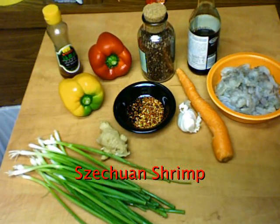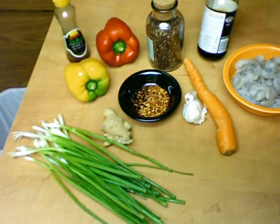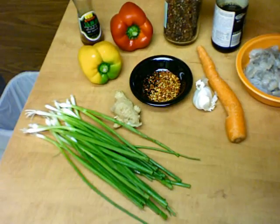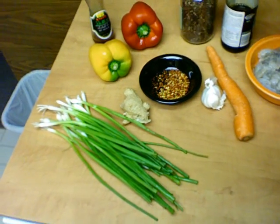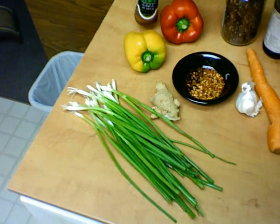I'm going to make some Szechuan shrimp. Here's a pound of shrimp, some soy sauce, some Szechuan peppercorns, red bell pepper, yellow bell pepper, and some sesame oil.